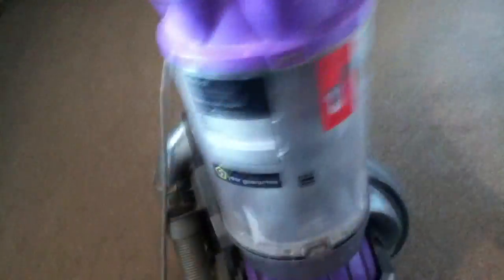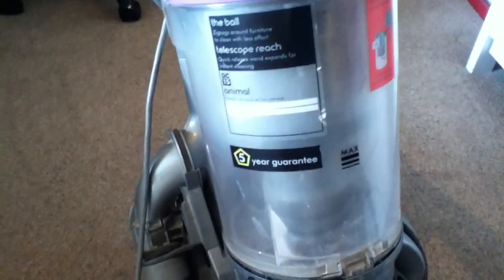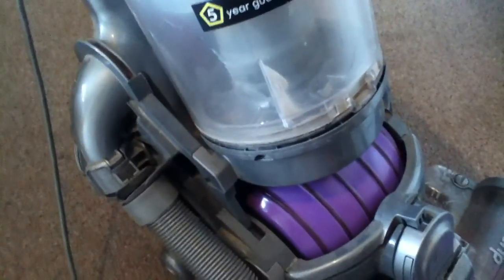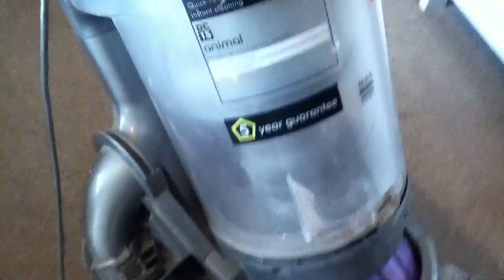It's a DC15 — it's the animal one. The ball zigzags around the furniture. Mini turbine head — I've actually got the turbine head for one of these, the purple one. Did I sell it? I had two. I think I've got one somewhere. Animal.